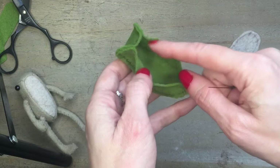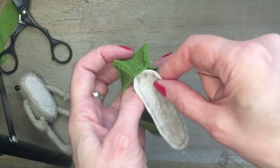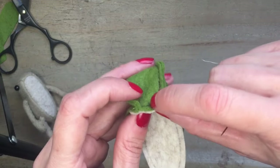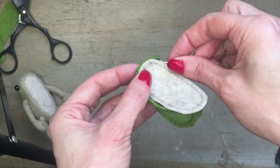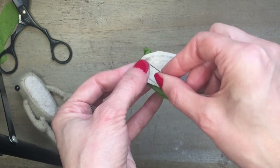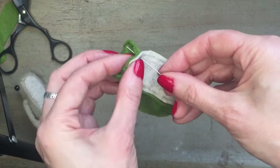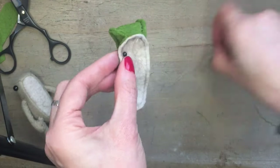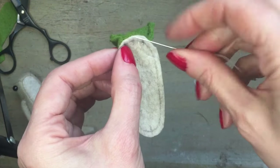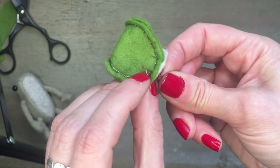You should now have something that looks like this. Now we can sew on the tummy section, so line up the mark points. We want to start sewing from point A and sew all the way around back to point A. If it helps, you can pop in a couple of pins. Using a small back stitch, make sure the points line up.